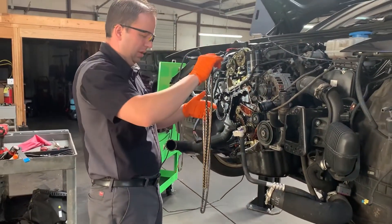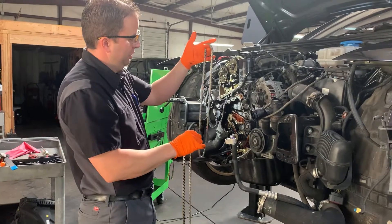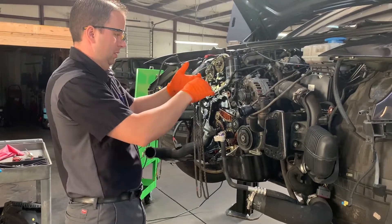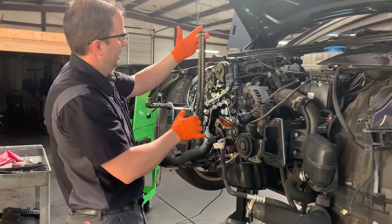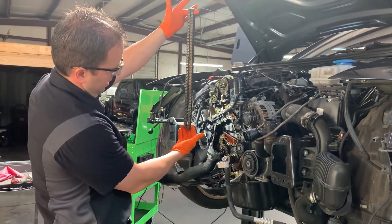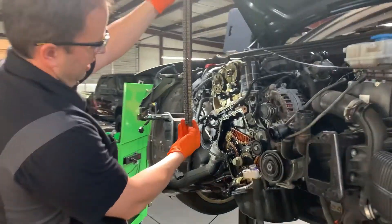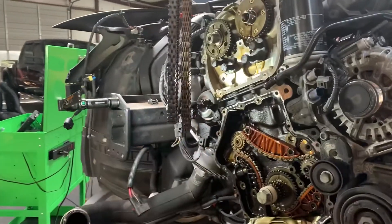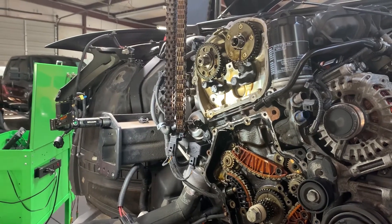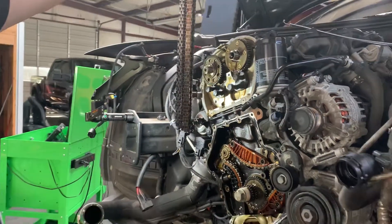This is the old chain — a little darker in color — and this is the new chain, which did come from our local Audi dealer with the latest part number. If we hold them side by side, you can see the chain on the right, which is the one we removed, is slightly longer. It is stretched.